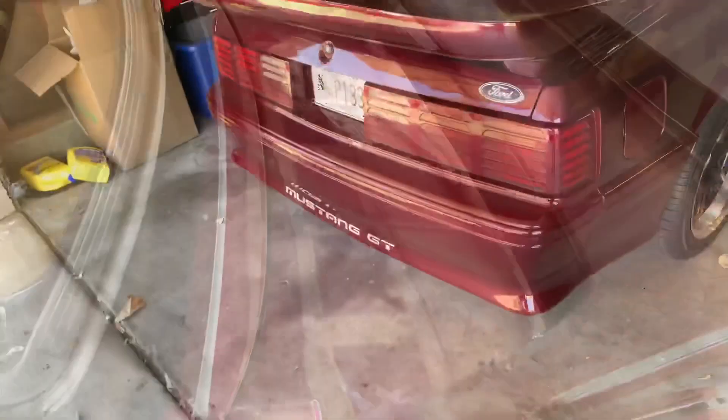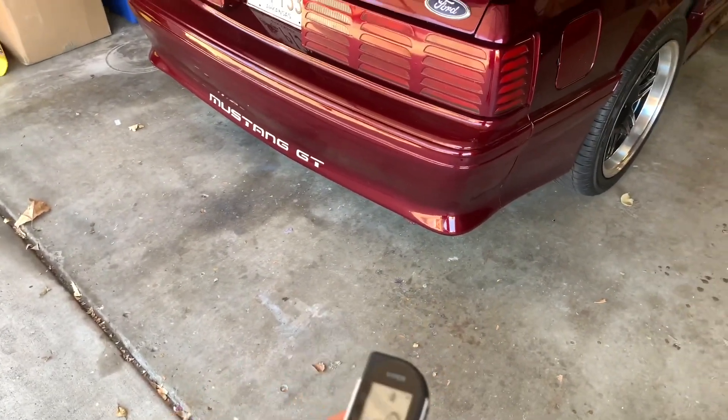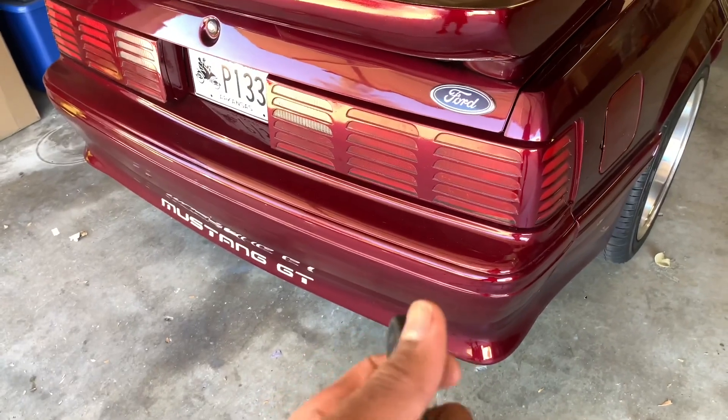I've got a Viper alarm on it with remote lock and unlock, and also an electronic trunk release.